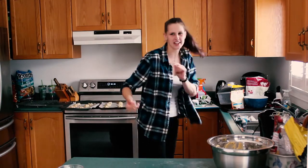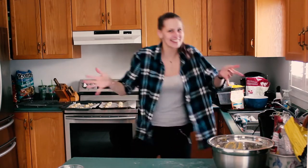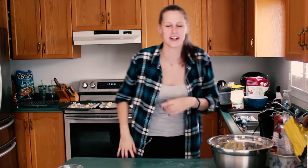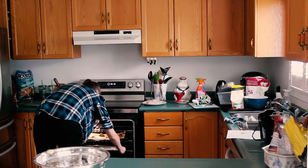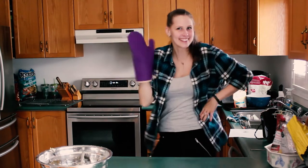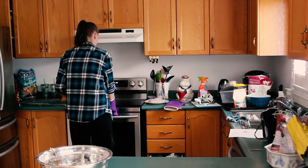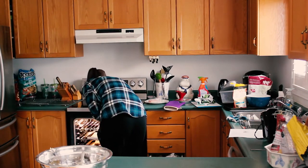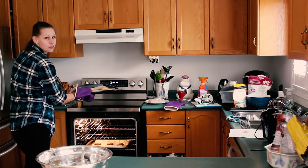We haven't preheated the oven enough yet, so you get me dancing to do intermission because we're waiting for your preheat. It's only at 185, we got a while. And now we wait for it to beep and see what they look like. They kind of remind me of the sour cream cookies. Finished product — I would show you them closer but they'll fall off.